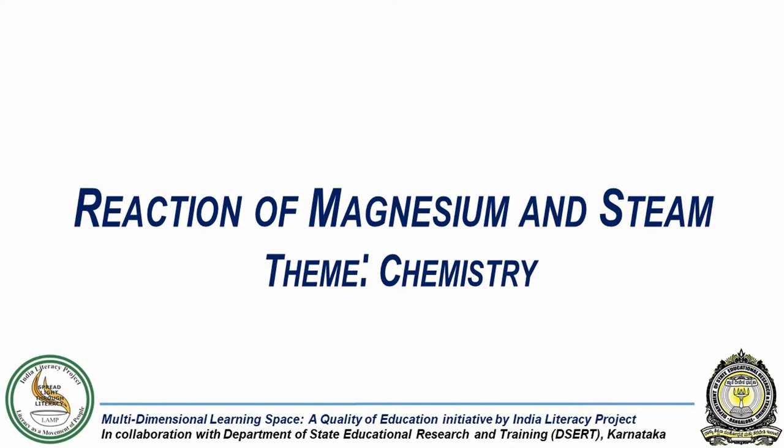In this experiment, we will study the reaction between a metal, namely magnesium, and steam.